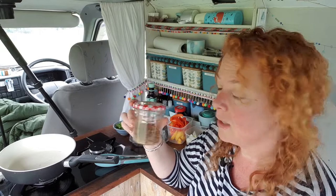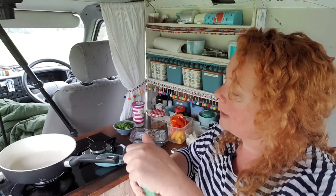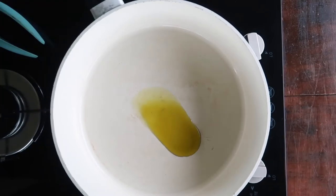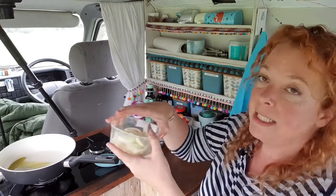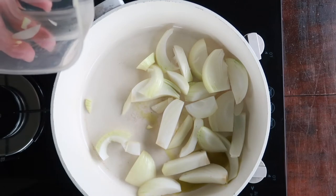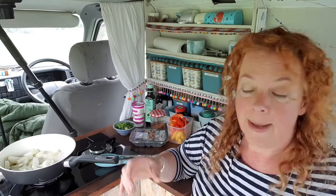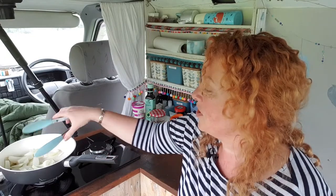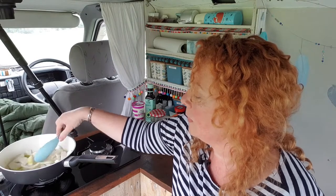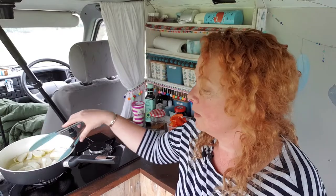It's not exactly rocket science — you just scoop them into a jar and shake. Alright, pan is getting nice and warm. I'm going to pop in about a tablespoon or so of oil. The first thing I'm getting in is my onion, and it's in quite big chunks today. I normally make my vegetables much smaller when I'm cooking in here because I want them to cook quickly to preserve gas, but I fancy chunkier vegetables today.